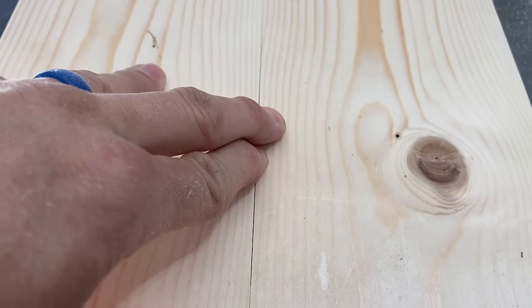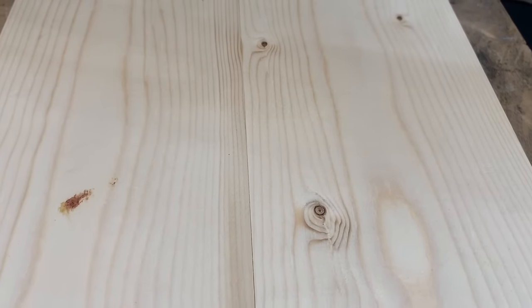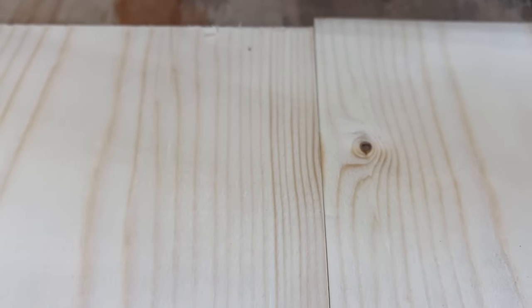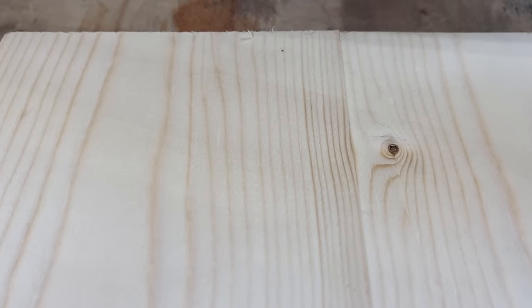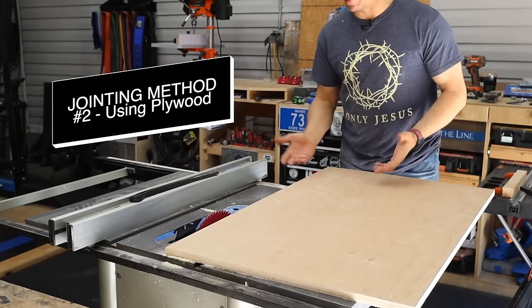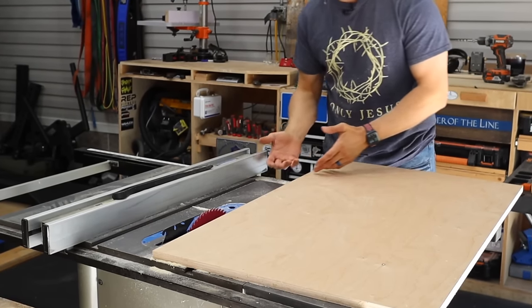I could probably run it through one more time and get it much better. I run it through again and you can see this thing is really, really close. You could tell the difference in the grain patterns, but that's just jointing with a level — not bad. The second method on jointing with a table saw, you're just going to build a simple jig using three-quarter inch plywood. Let me show you.